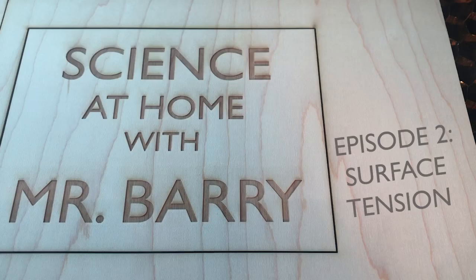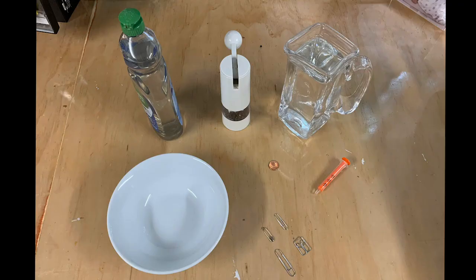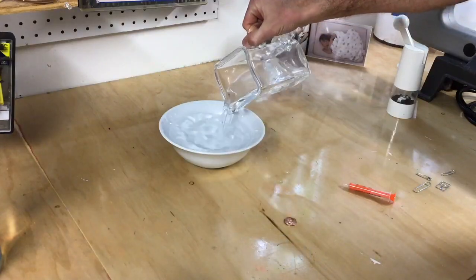Episode 2, Surface Tension. Alright, for today's experiment you're going to need some dish soap, some pepper, some water, a bowl, a penny, a dropper, and some metal paper clips or clothespins.